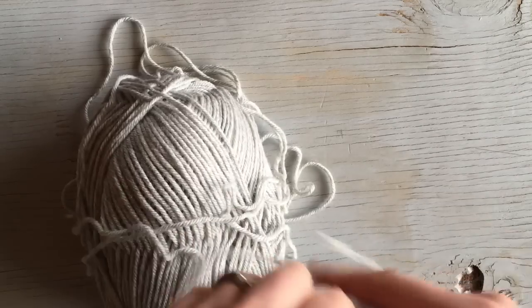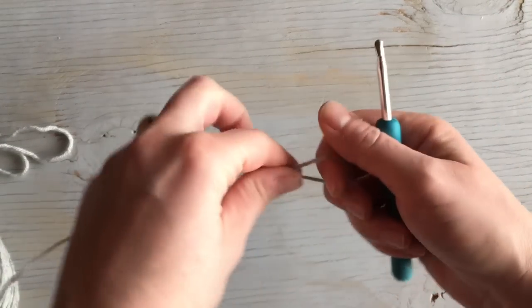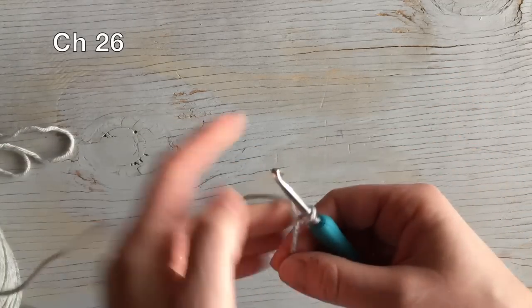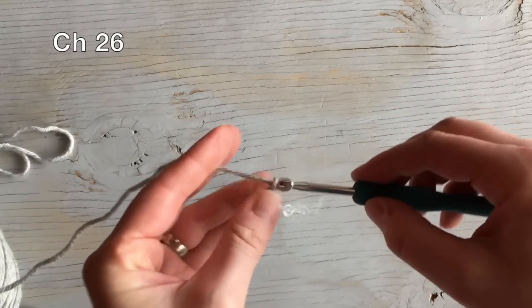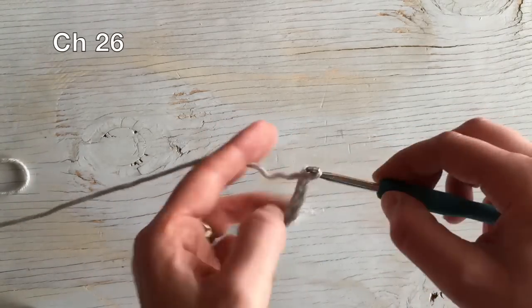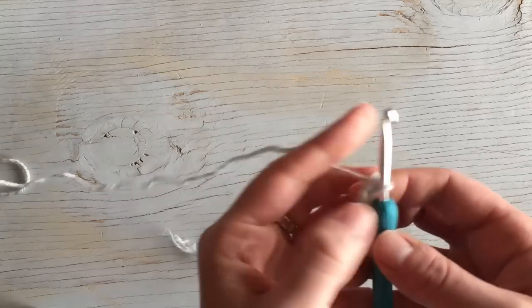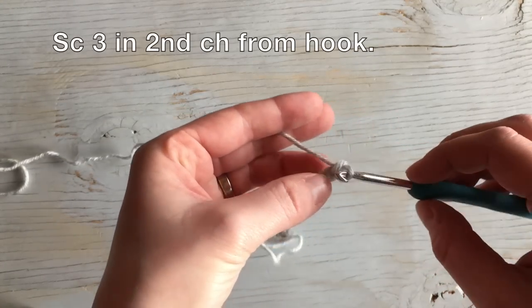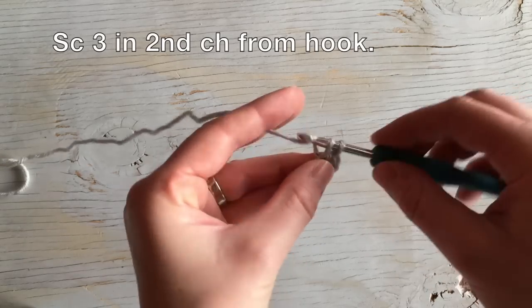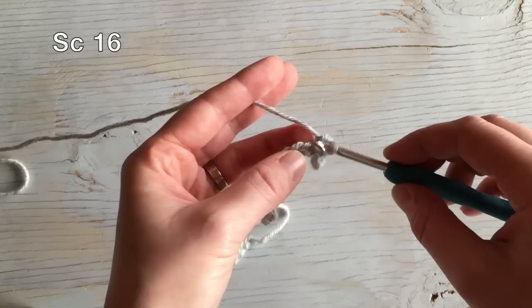We're going to begin by making a foundation chain of 26 stitches, so you're going to chain 26. There is our 26 chain. To begin, you're going to single crochet three in that second chain from the hook — work three in that one chain — then you're going to single crochet 16.